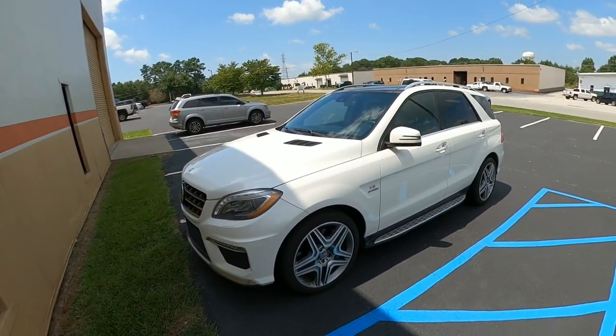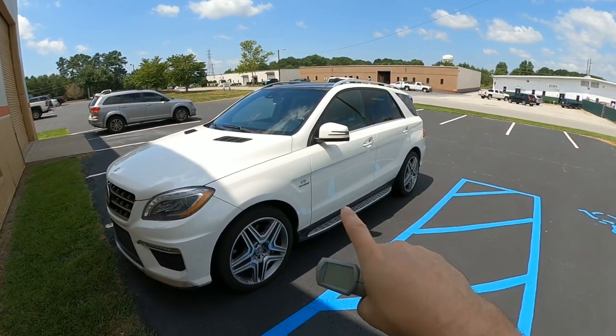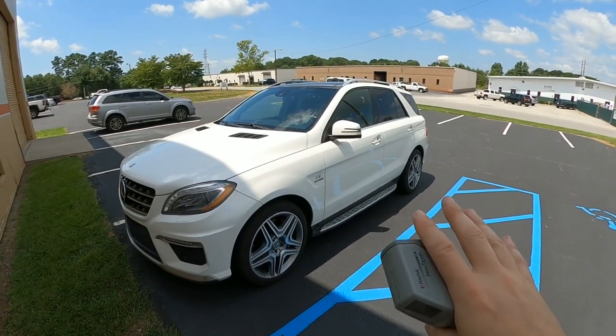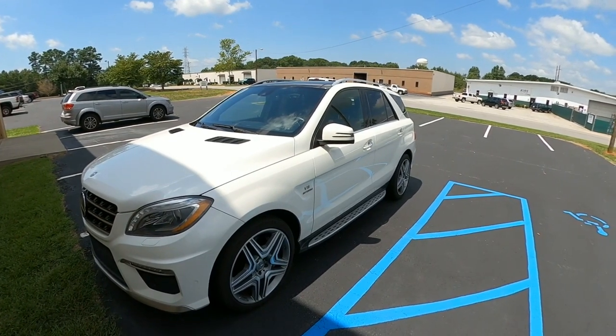Something you may not think about in the summer is that your car gets really hot, and your amps and subs don't like heat. So how do you prevent the heat? This seems like something incredibly obvious, but I don't really see anybody doing it, and it's also good for just general day-to-day use — as I'm going to demonstrate in my daily driver, my Mercedes ML 63 AMG.